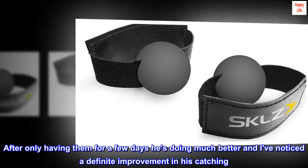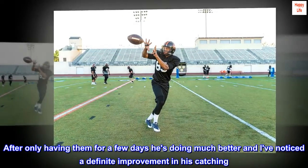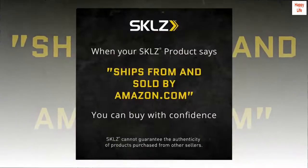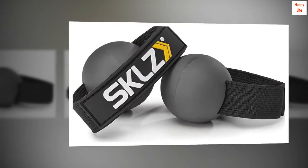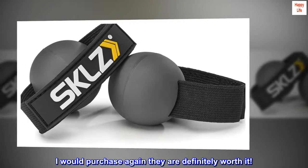After only having them for a few days he's doing much better and I've noticed a definite improvement in his catching. He loves them and they do exactly what they say they do. I would purchase again and they are definitely worth it.